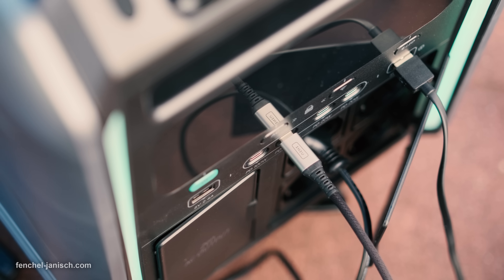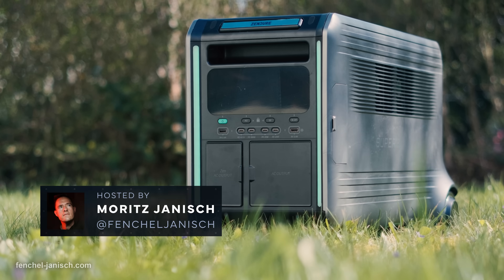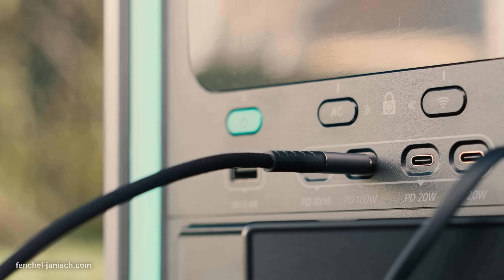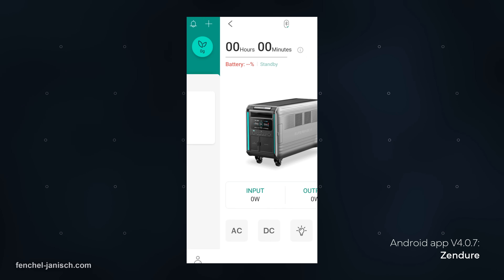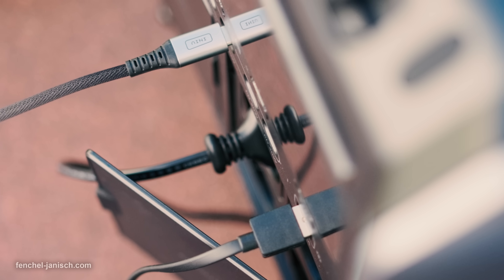On recent productions we tested a power station with a capacity of 6400 Wh from Zendure. The Superbase V6400 is a high-end model with built-in semi-solid state batteries, mobile app control, and it can charge and power multiple cameras for a few days.